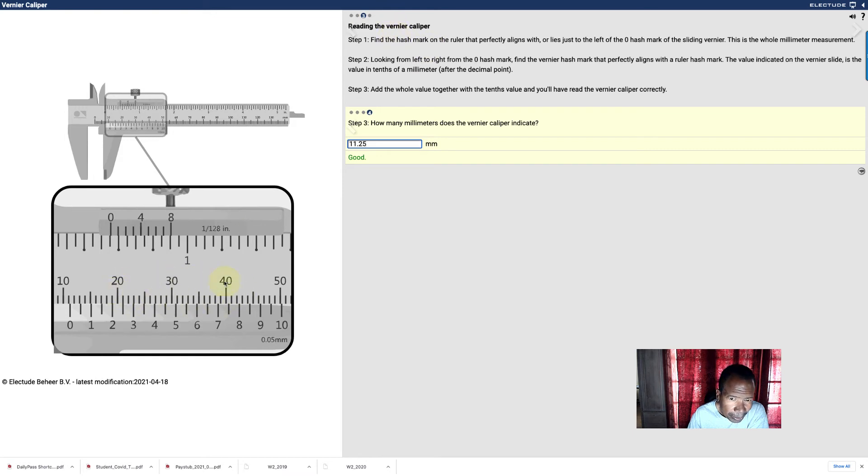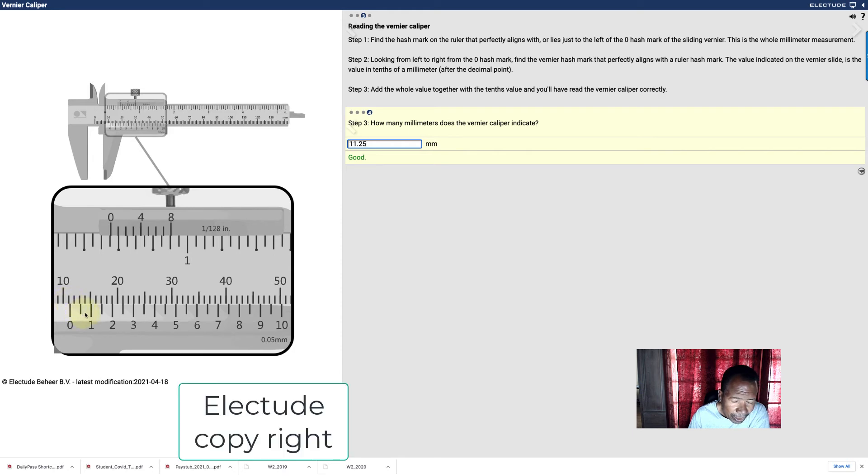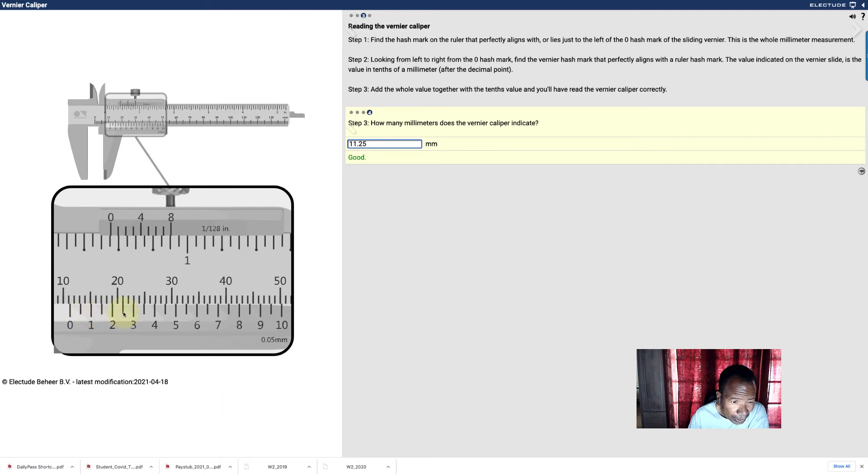Understand the steps again: these are the whole numbers, this represents zero. First, find the zero on the Vernier ruler — it's 11. Second, find the perfect alignment between the Vernier and the whole ruler, which was here. Third, find the tenths to the left of this, which is 2. Then count one over for 0.05 millimeters. So we got 11.25 millimeters.